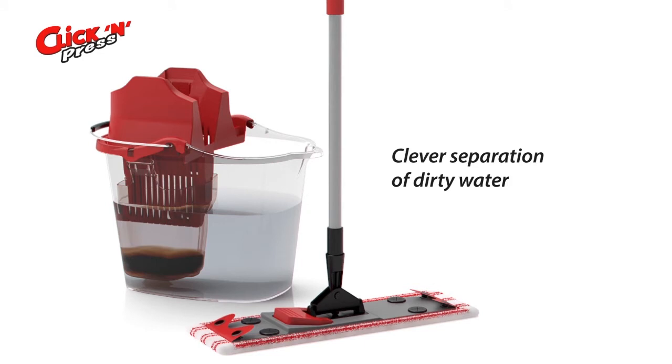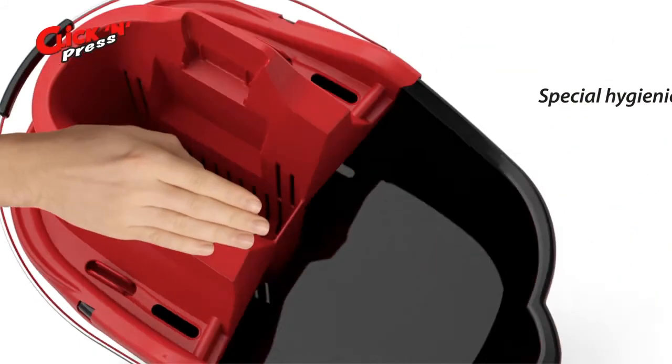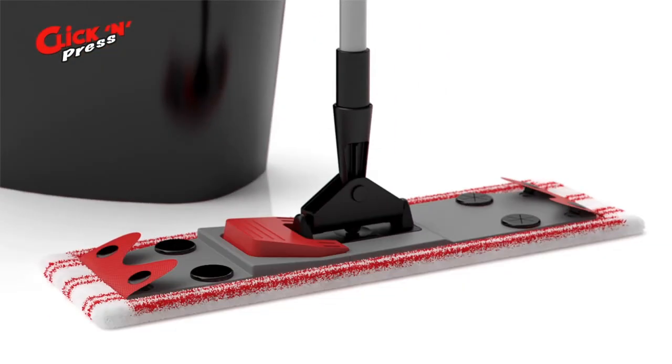The special hygienic press comes with two guide rails that make wringing out wastewater incredibly easy. Why will your hands stay dry and clean?